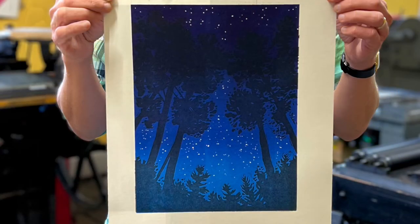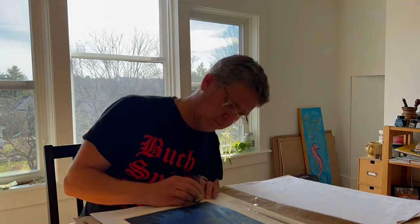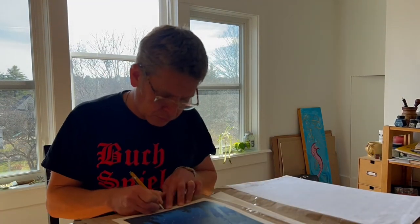This is the finished print: New England Nocturne. Thank you for watching, and please subscribe to my channel.